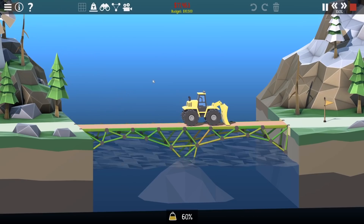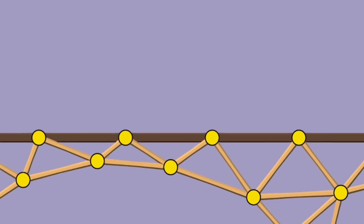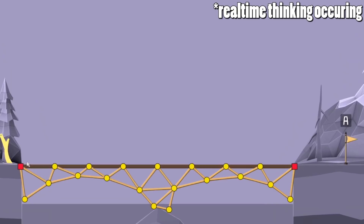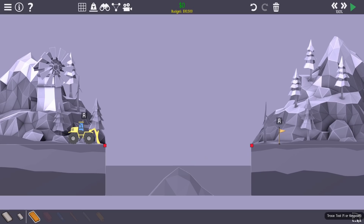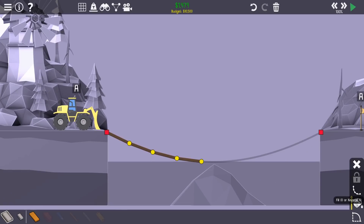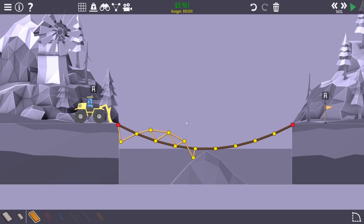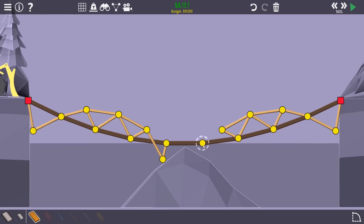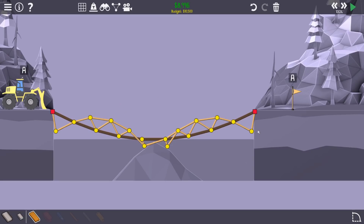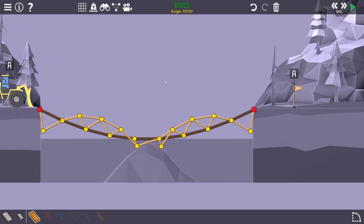At least if it works we're somewhere. How can I make this cheaper? I feel like I need all these pieces. Maybe it's cheaper to bring the road down - like a little arch down to there. I'll fill that in with road and do a little arch - that's gotta be cheaper. The price has gone up quite a bit but it might be a lot cheaper overall. The question is: will it work? I'm not entirely convinced the angle is enough.